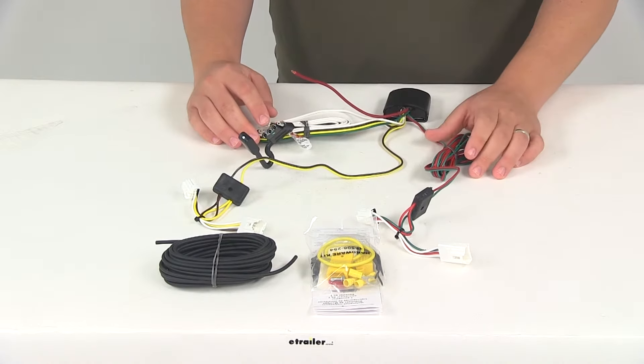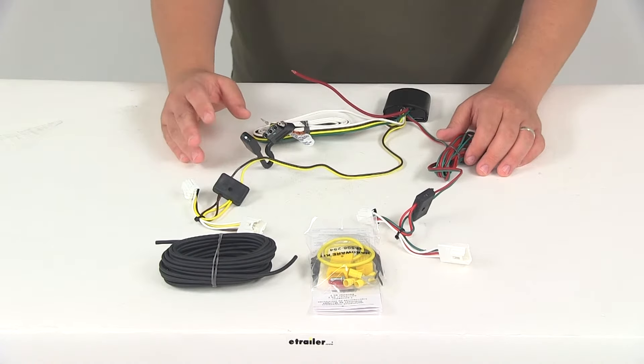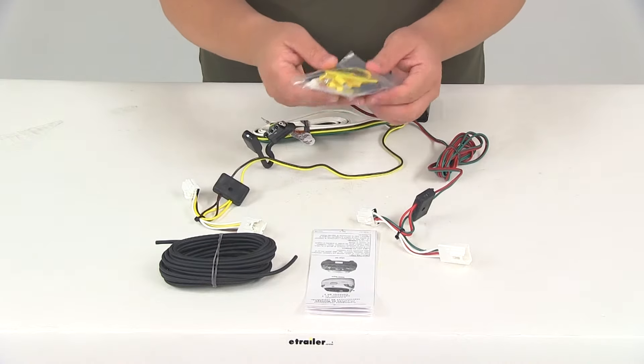When it comes to the maximum amperage, the stop and turn lights are rated at 2.1 amps per circuit, and your tail lights are rated at 5.6 amps per circuit. It's a really simple installation and comes with detailed instructions and everything you need to get it installed.